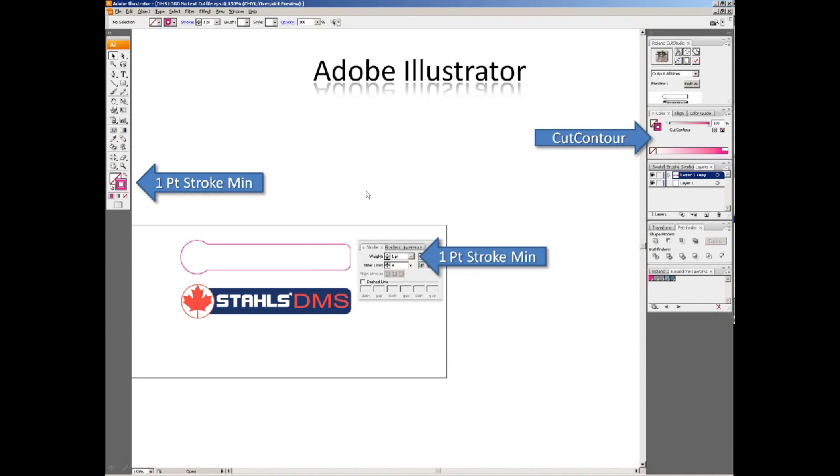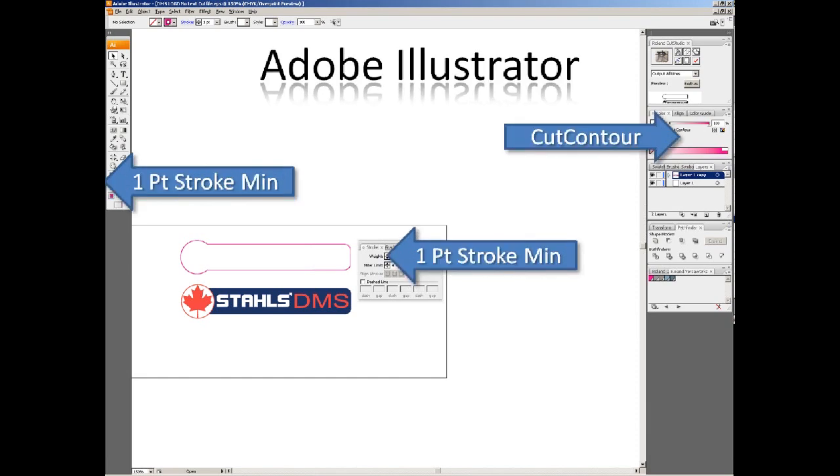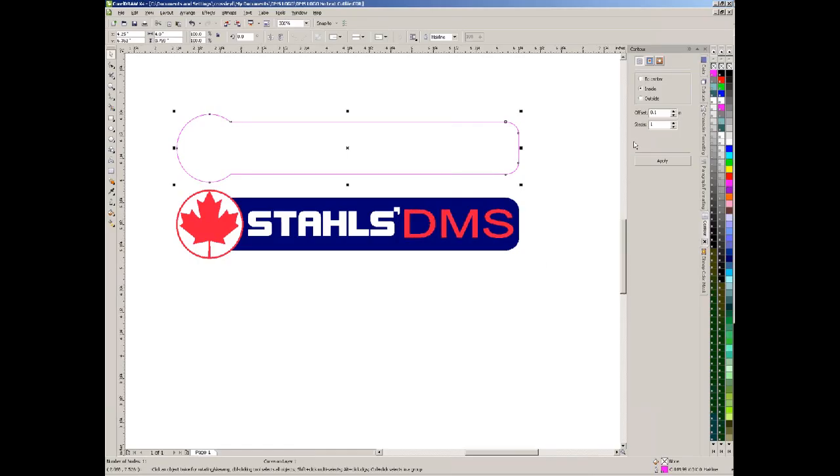In Adobe Illustrator — I'm a little behind, this is CS3 — you can see the cut contour color is specified. We need a one-point stroke on our graphic for VersaWorks to see it. We have several color palettes docked, including metallic colors, white colors, and other options. The same sort of thing is shown in CorelDRAW, where the cut contour color is used, and I believe it's a hairline as the minimum stroke in CorelDRAW.